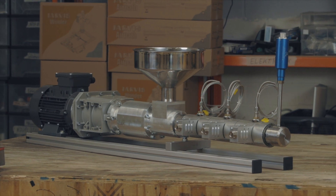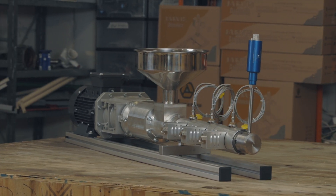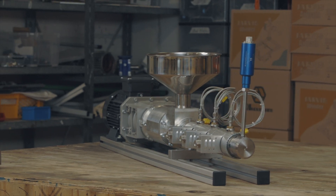You may have seen our prototype in some of our videos, but this version comes with several new features, making for a high-end precision lab unit.